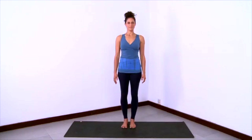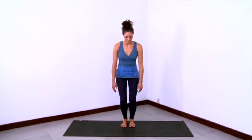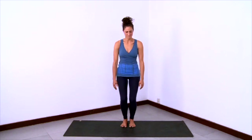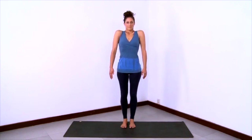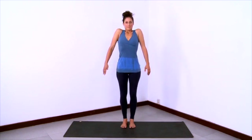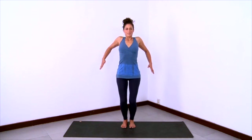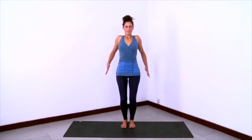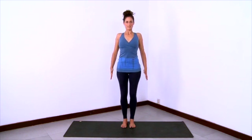Now we'll practice Tadasana. Bring your legs underneath you, your feet underneath your sitting bones. Feet can be together or a little apart. Then bend your knees and sink down into your feet. Relax your body, and then as you straighten the legs, lift the shoulders way up towards the ears. Get tall in the sides of your body, and then take the shoulders back towards the back of the shoulder sockets, so the heads of the humerus bones are hugging the back of the shoulder sockets.